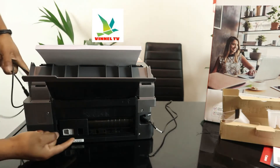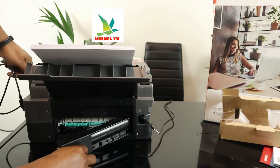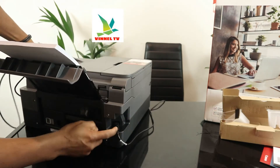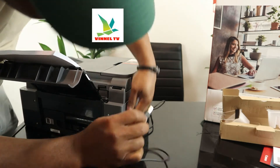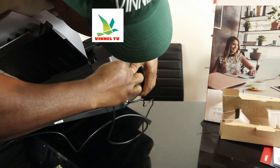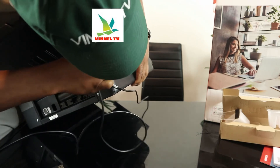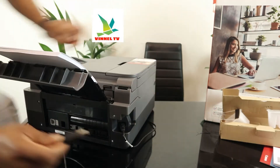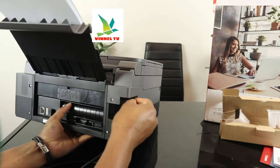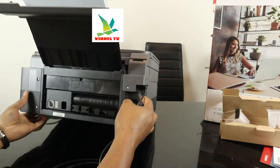On the back here, this printer is built with your space in mind. If you have any paper jam, open up this section and check for any paper jam, then make sure you close it. The power cable goes right here, and on top of the power cable you can see the spot to load the USB cable — it goes right here.